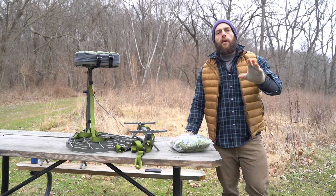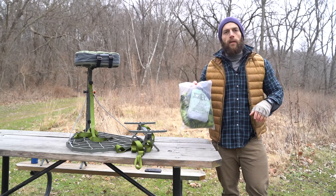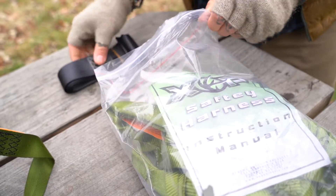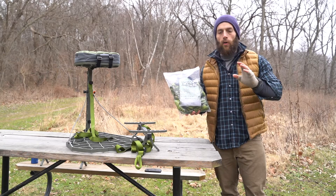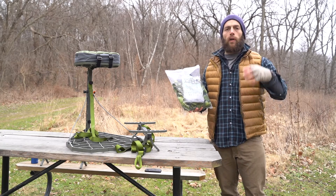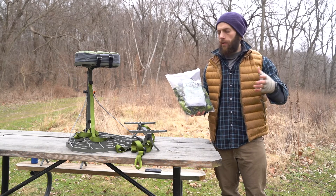Hey, what's up everybody, it's Cody DeQuisto here. Today we are going to do a product breakdown on the new lightweight safety harness by XOP. This is a really good option for a low-profile, easy-to-use, lightweight tree stand harness for all you run-and-gun hunters out there.